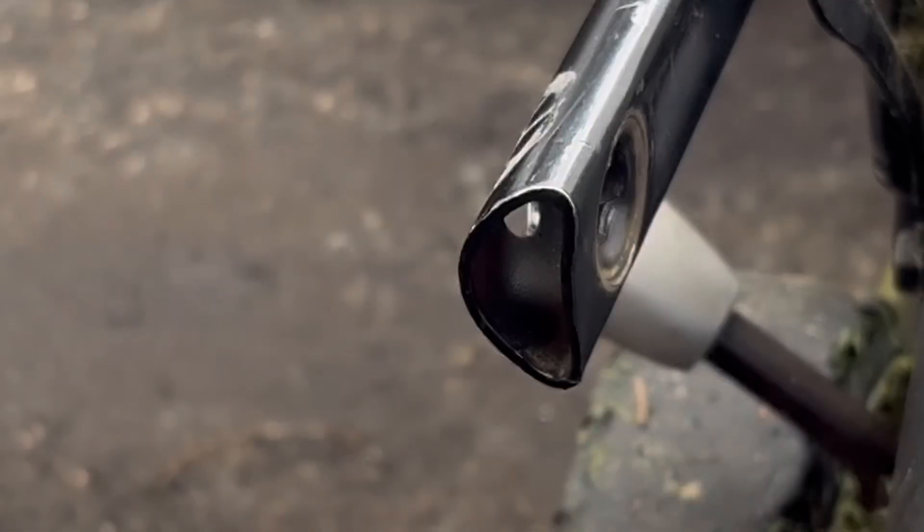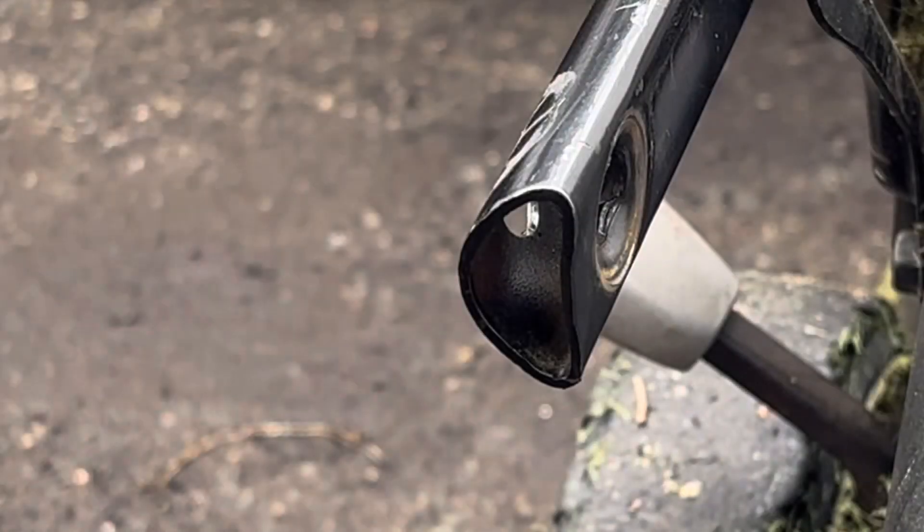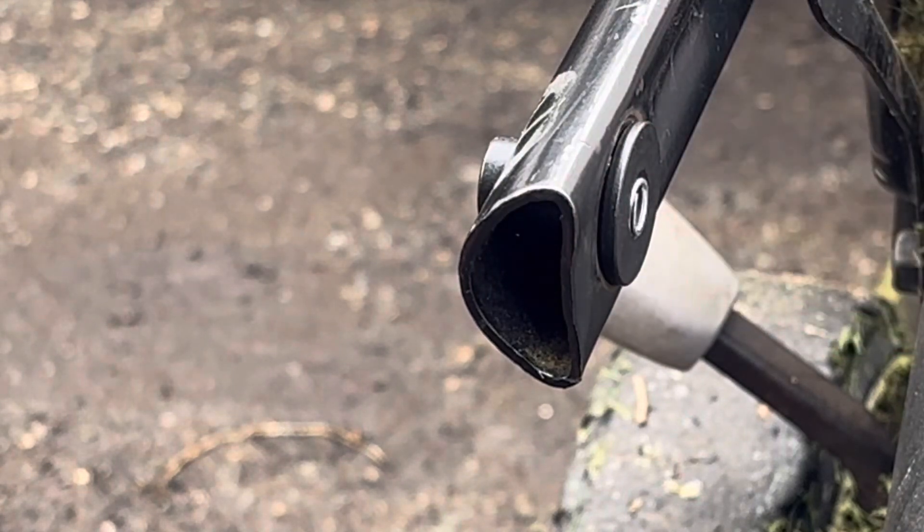Dead easy this. Get the black central bit, pop the spring in it. Now simply slide it in — it will only go one way. So slide it through the handlebars so it pokes through the other side.